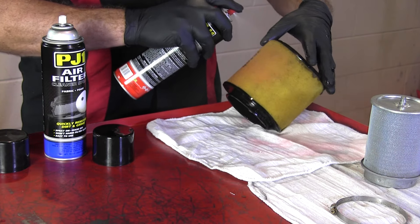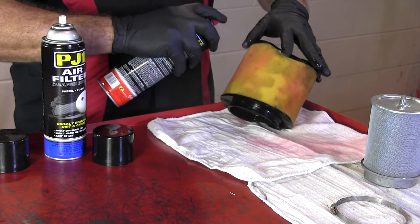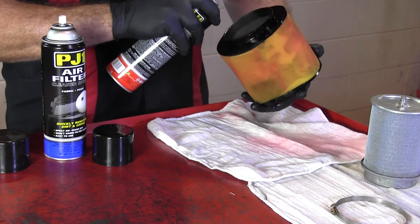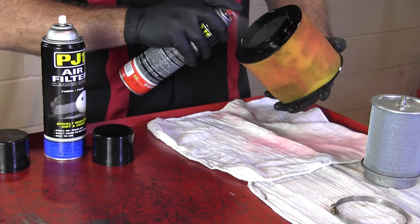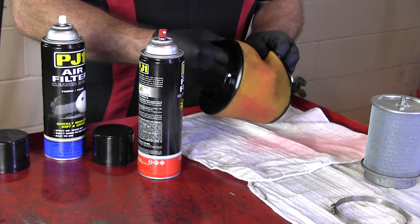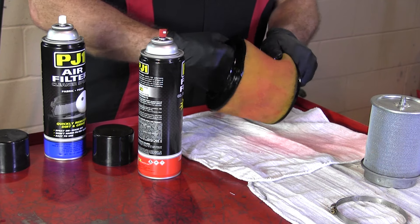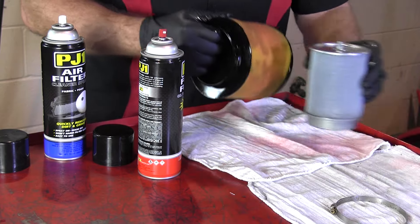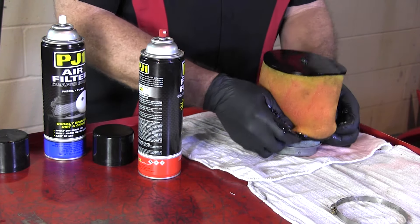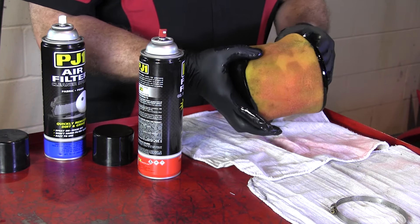You want to do a nice even coat, but don't get too carried away — all the way around and then on the inside. After that you want to go ahead and knead it in, get it worked into the foam. Once that's complete, just need to reinstall the filter onto the cage, reattach the clamp, and then we can reinstall it on the ATV.